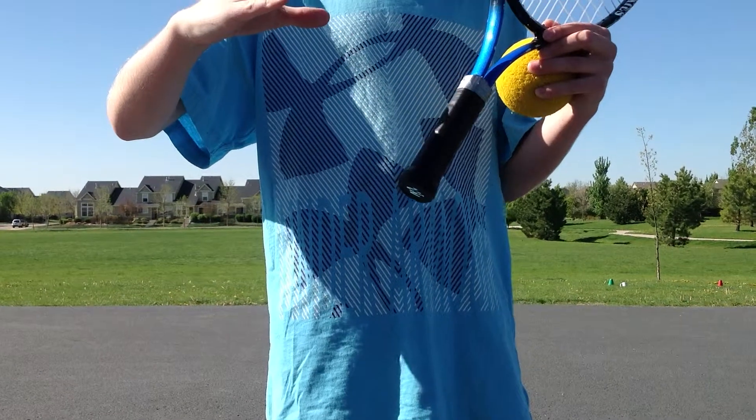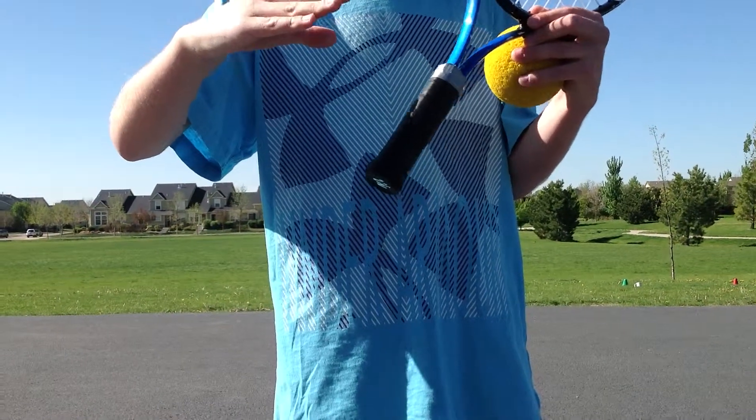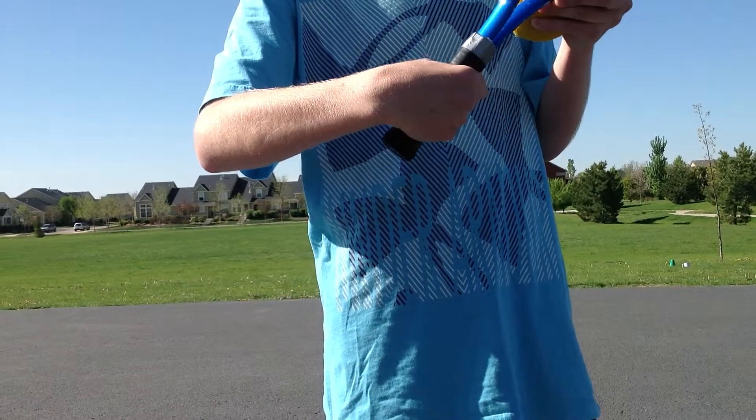For the basic forehand tennis serve, grip the racket with the V of the thumb and index finger aligned with the side of the racket.